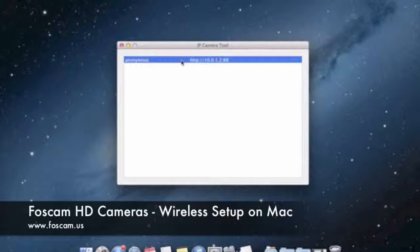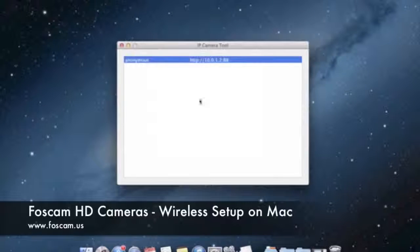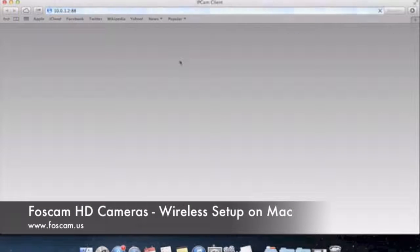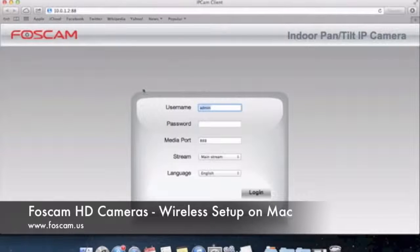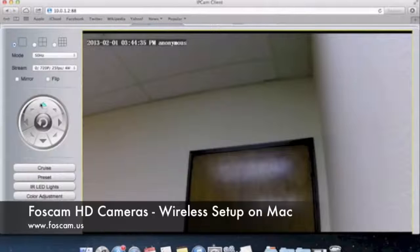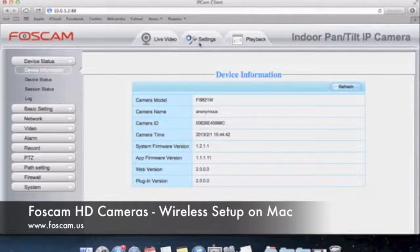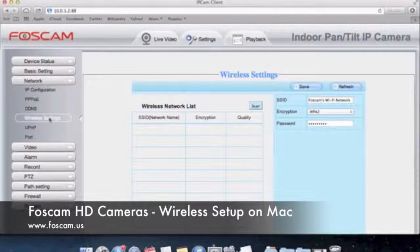You can double-check to see if the configuration is correct under network configuration — same IP address, gateway, DNS, and port all look the same. Then let's double-check in the browser: double-click to open it up in Safari, it loads up the interface, we log in, and we're able to see video. You can pan, tilt, up and down. If we go to Settings, then Network, then Wireless Settings, we can see that we're connected to Foscam's Wi-Fi network with the password there. That is basically the end of the wireless setup video — that's how you set up wireless on your Foscam FI9821W and other corresponding models.